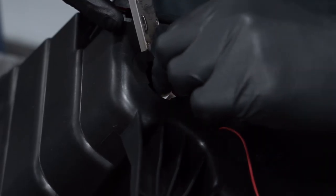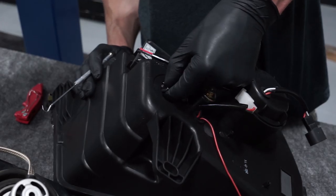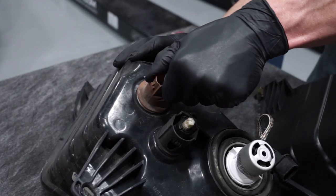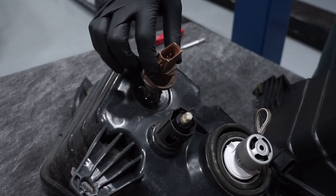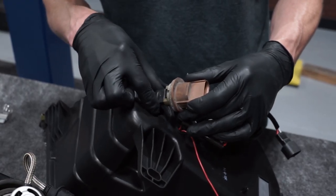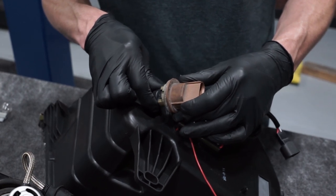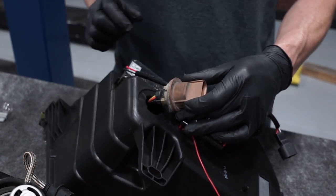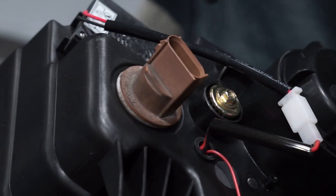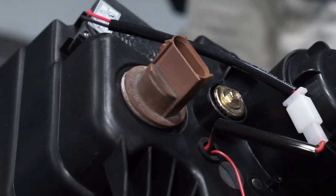Remove the tape from the opening on the new headlight. Using a small pick or your finger, expose the turn signal electrical connection. Remove the turn signal socket from the factory headlight and remove the bulb. Connect the pigtail from the new headlight to the factory turn signal socket. Due to polarity, you may have to rotate this connection when you install the headlight back into the car. Secure the turn signal socket into the new headlight and repeat these steps for the other side.